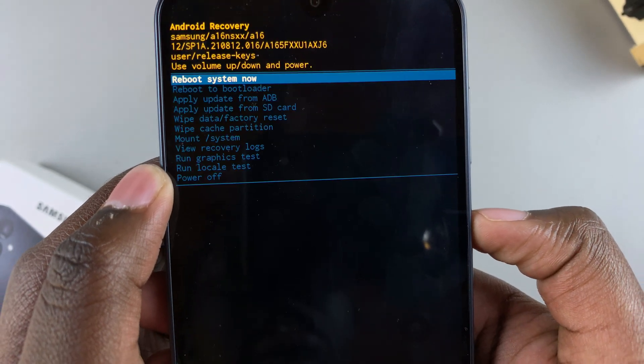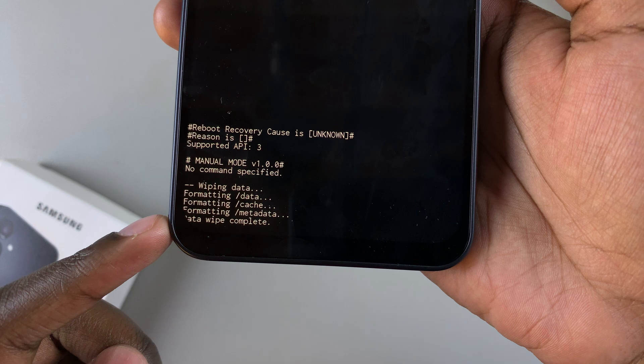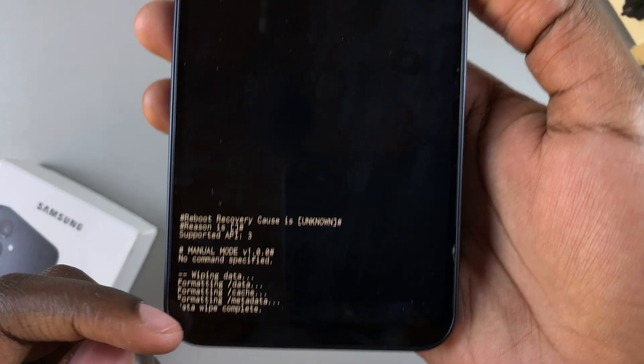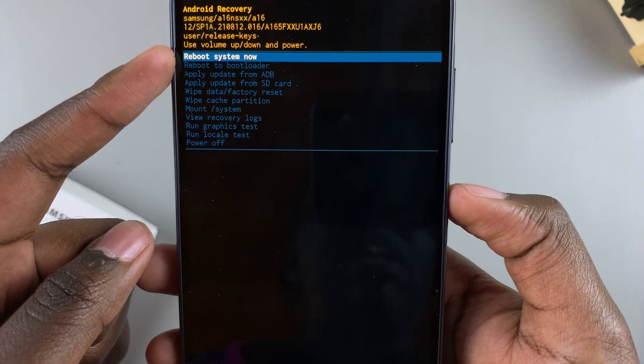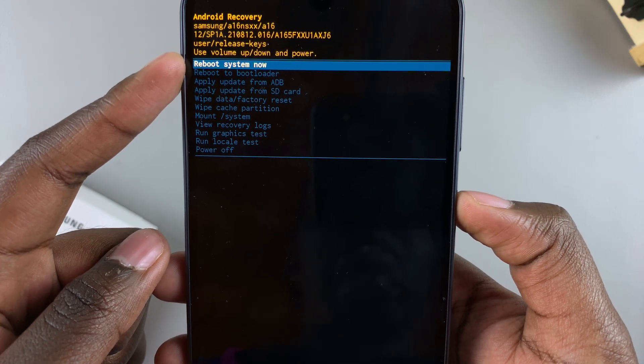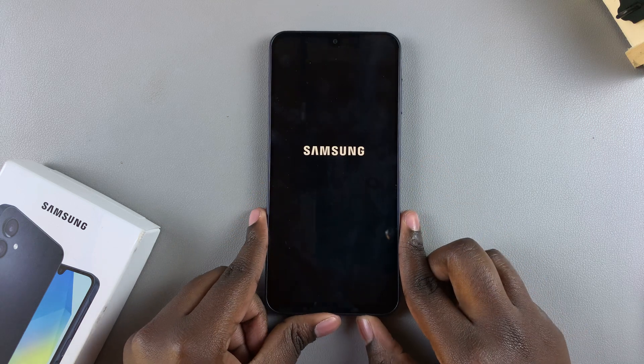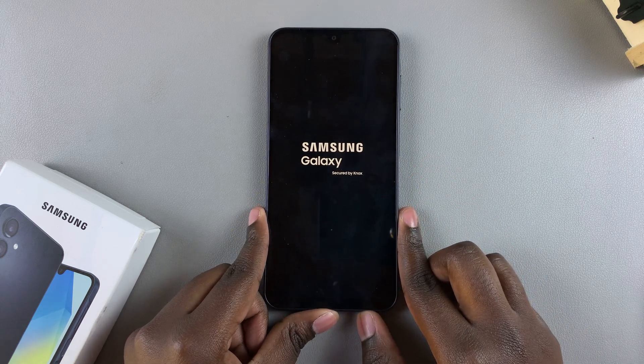Select it using the side button and confirm that you wish to perform a factory data reset. You should then see at the bottom it will tell you 'Data wipe complete.' Once you've seen that appearing on your screen, highlight 'Reboot system now' and use the side button to select it.